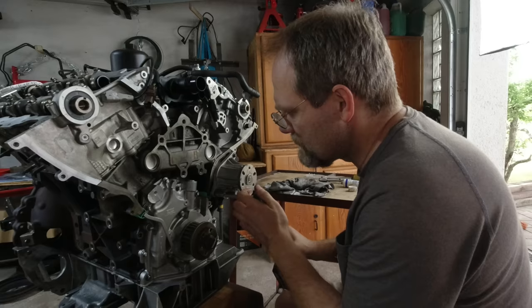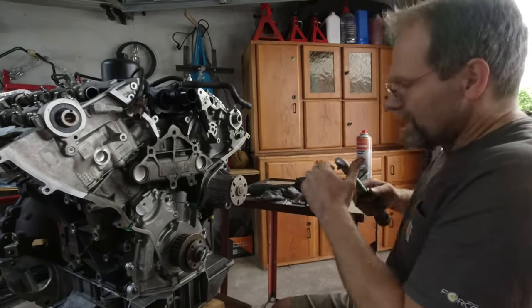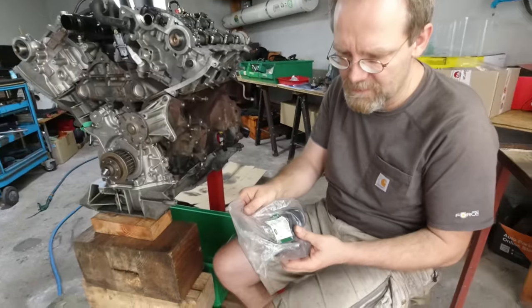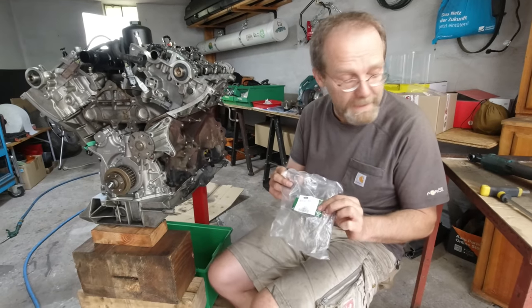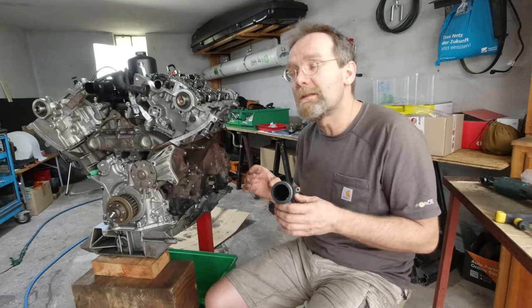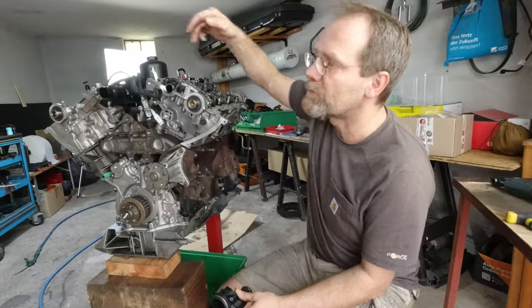It's 11 Nm max, so don't use an impact wrench. There is a water connection piece from Land Rover going into the engine block — it is only available from Land Rover, no aftermarket. There are basically two pieces out of plastic in the water circuit which can break, and both of them we replaced.